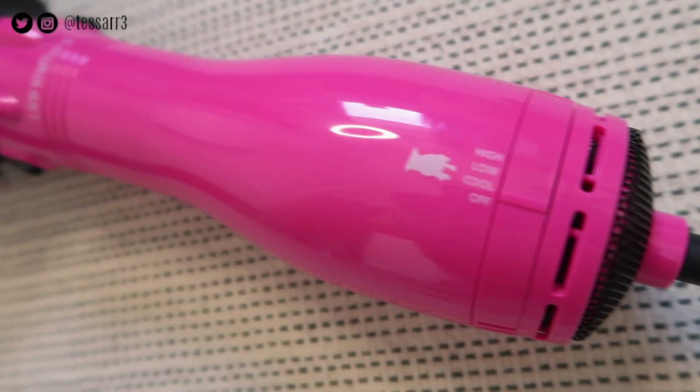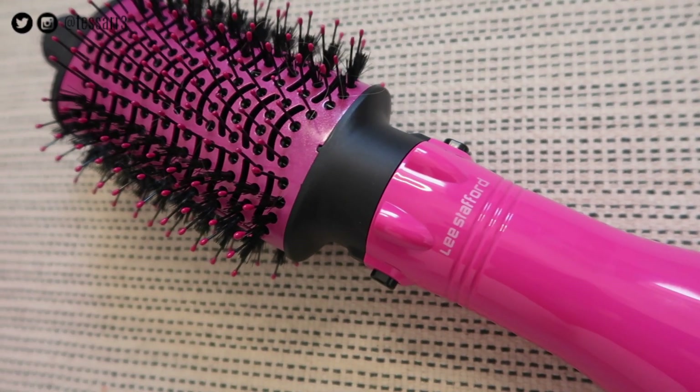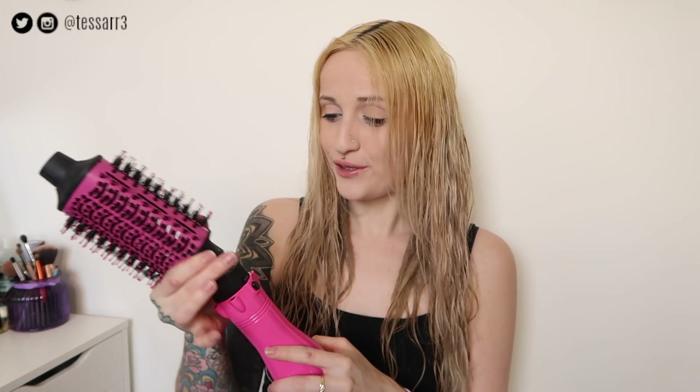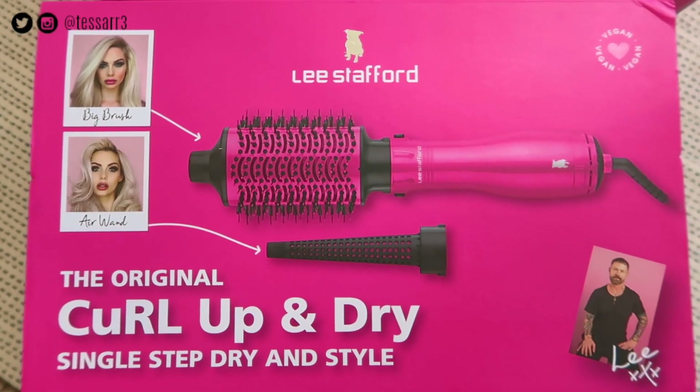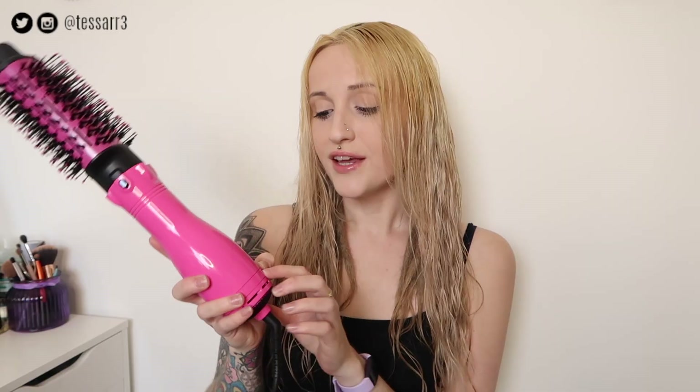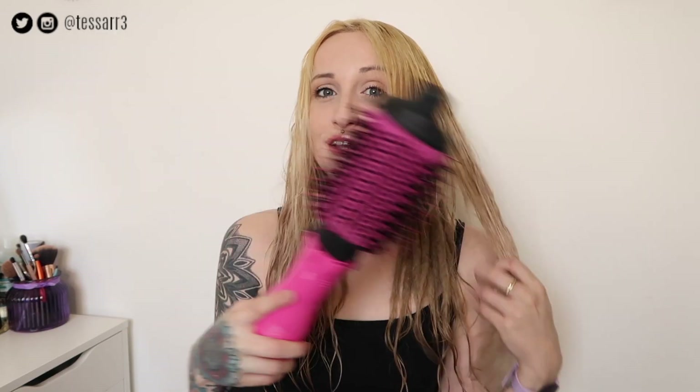If you look closely, the head has bristles and teeth in it like a normal hairbrush. We're going to see how quickly we can dry my hair using this tool.